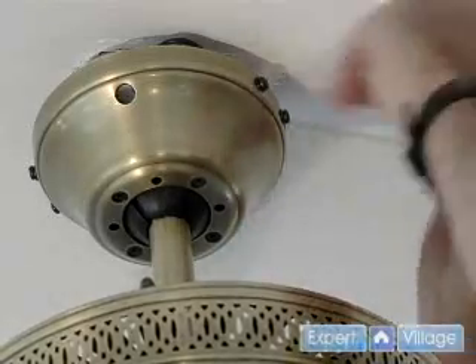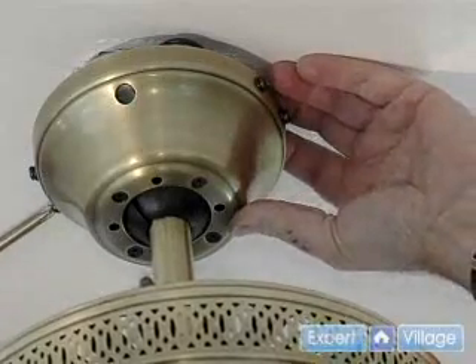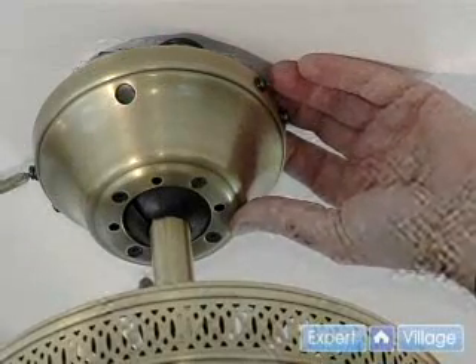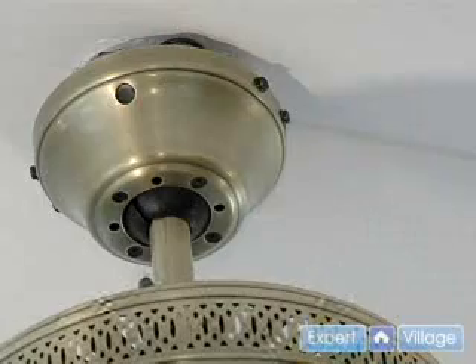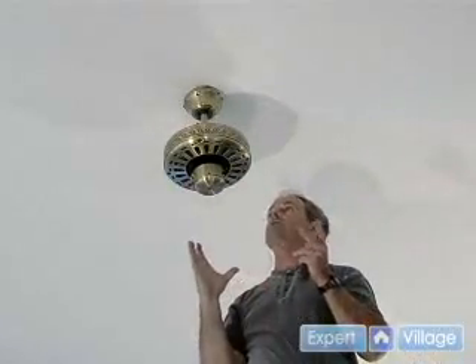I've got a Phillips screwdriver here now. What I'm going to do is use a slotted one to give it that last little bit of torque. We get the one on the far side also and tighten the slotted one. Now I'm going to grab a slotted screwdriver and tighten it further. We've secured the mount plate to the base with the flat screwdriver so it's nice and secure.